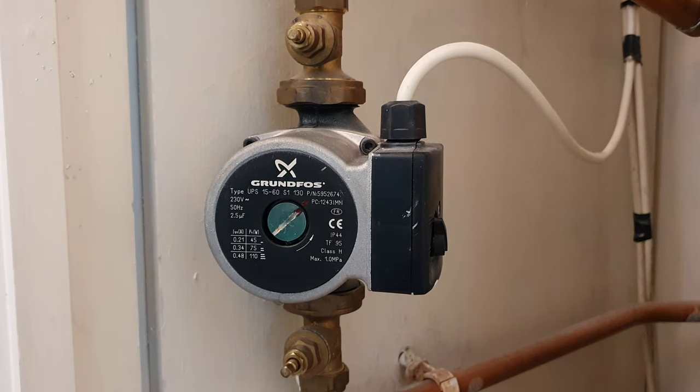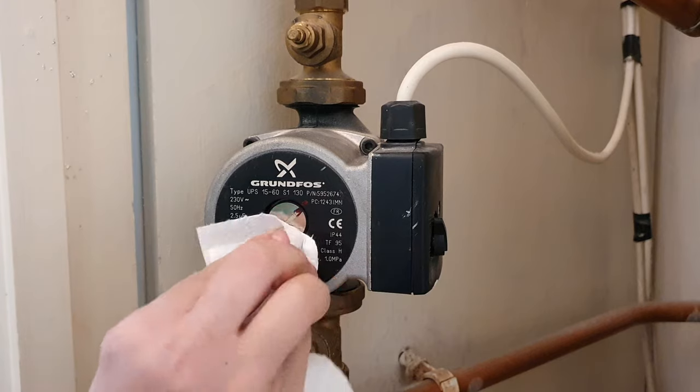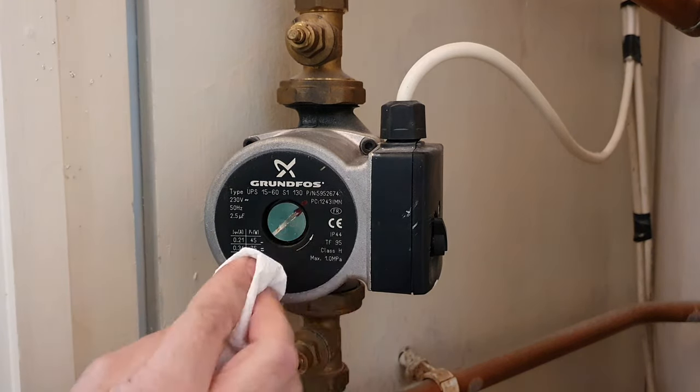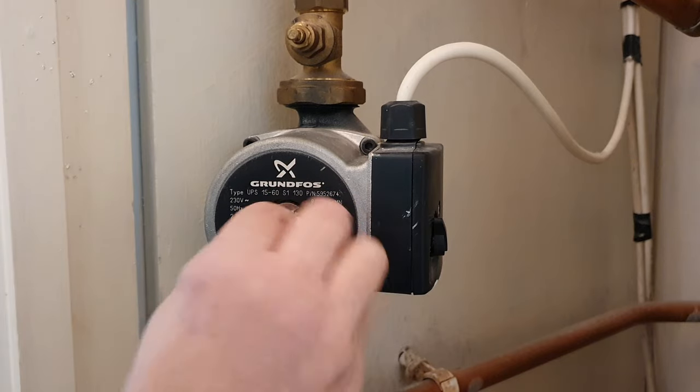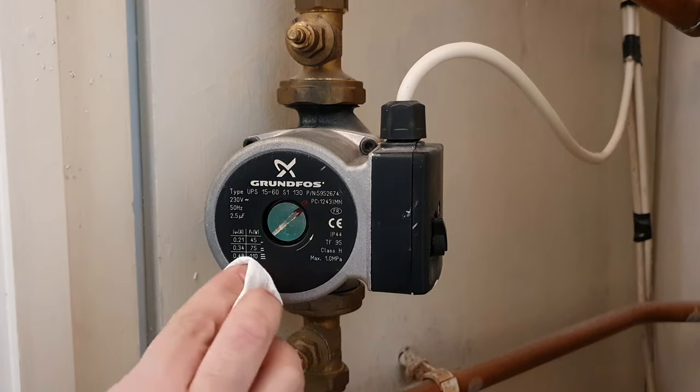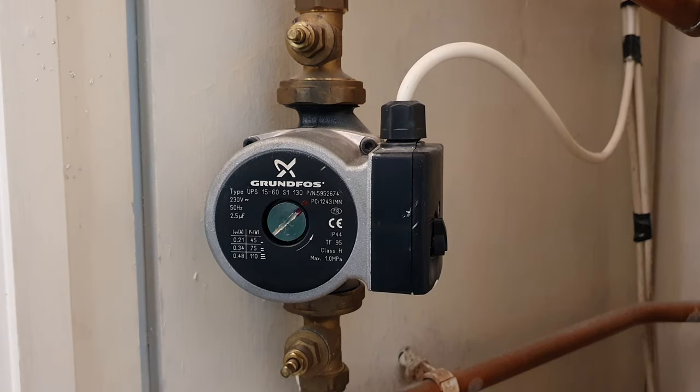Wipe off any excess, and always make sure you check for leaks. Give that a good wipe, and the two red marks line up, so you know that's going to be good.